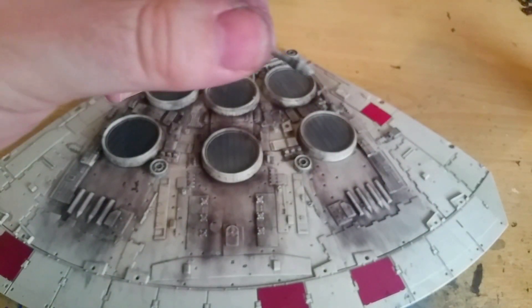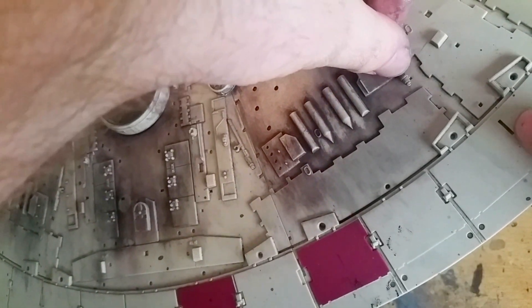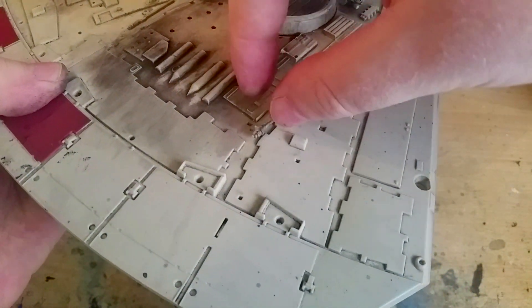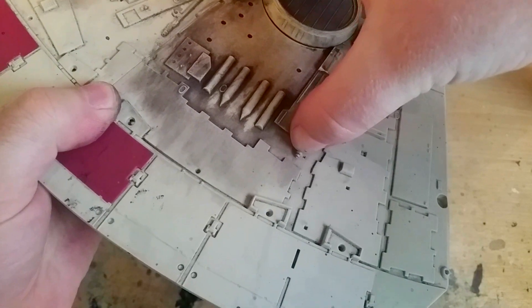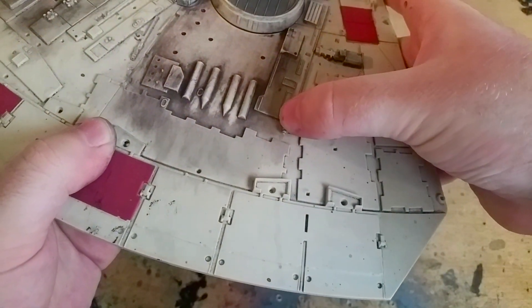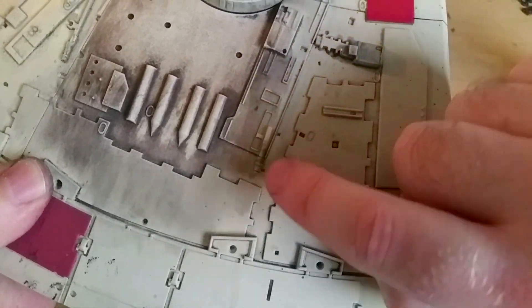Thumbs up, DeAgostini! The next piece is this pipe here, which fits all the way at the bottom there in that hole. Let's try again from a different angle — maybe it's this hole actually. There we go — push that in. I put a little too much glue on this piece so it's not going to set straight away. There we go — that piece goes there. It's a little off, not quite parallel to this line here, but very, very nice.